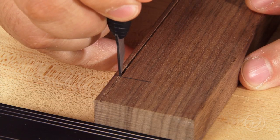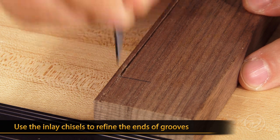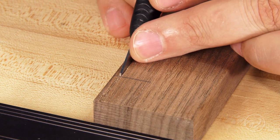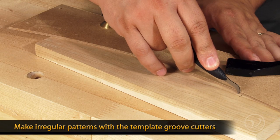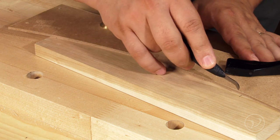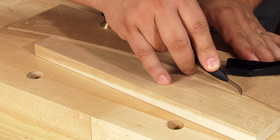If the lines you've designed must stop in the middle of a field, use the inlay chisels that are sized to match the grooving blades to make a square and clean cut. You can also make irregular curve patterns by following a shape template with the template groove cutters. You can create any pattern or shape you can imagine.